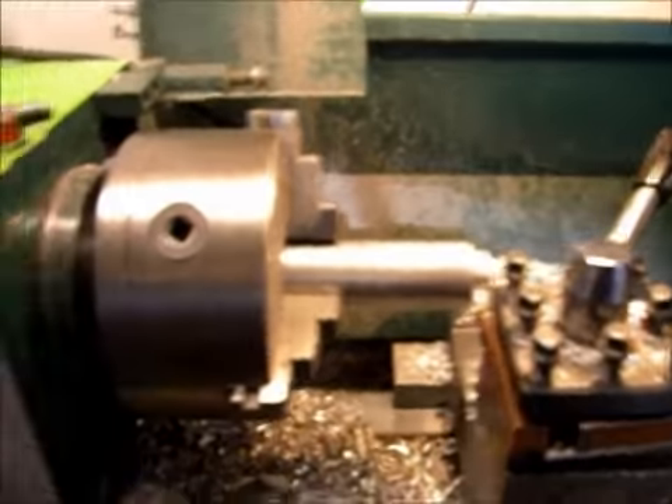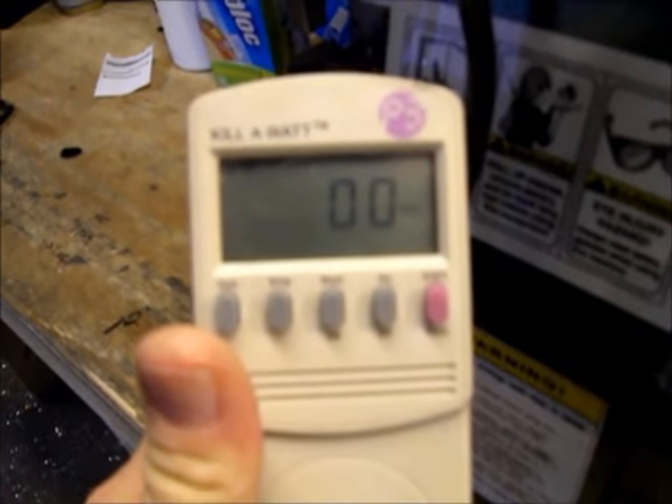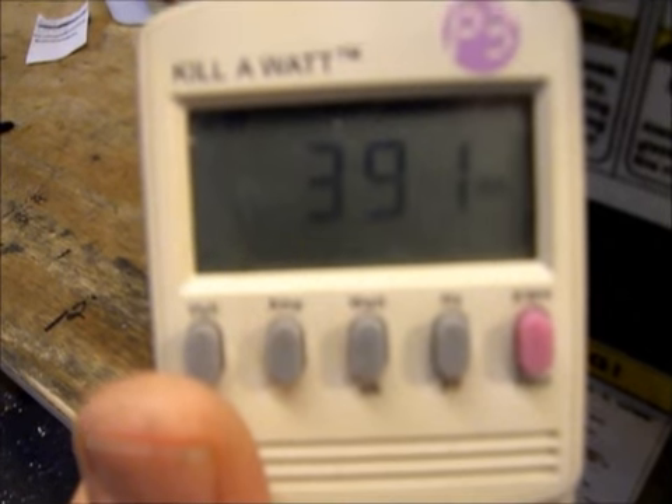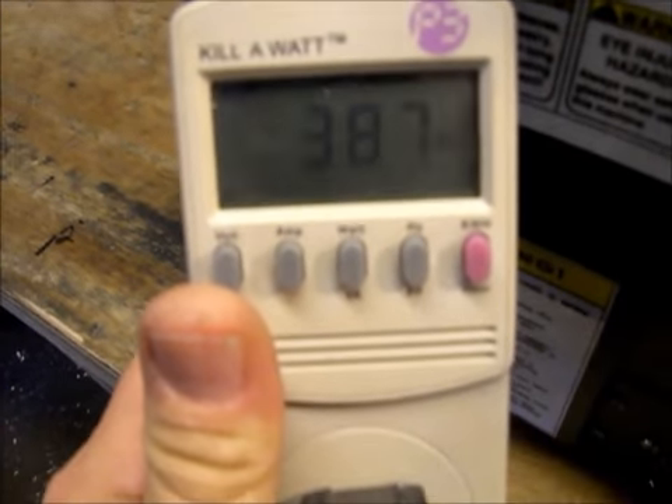Now we're over at the big air lathe, and it's shut off, so I've got zero watts. Let me reach down and turn it on — two hands to do this one. Now that it's running, it's drawing about 400 watts.